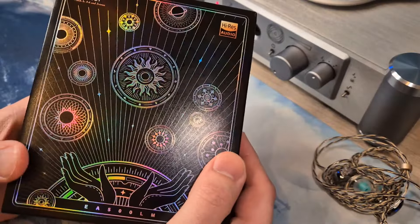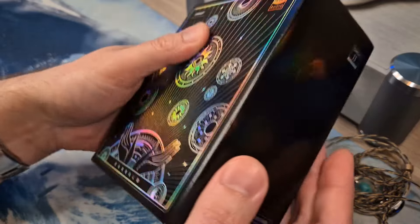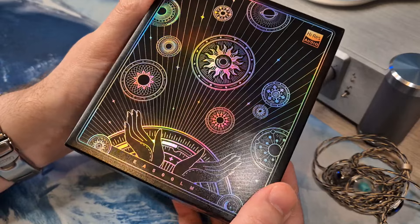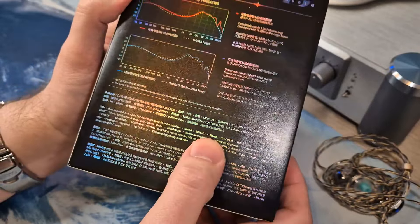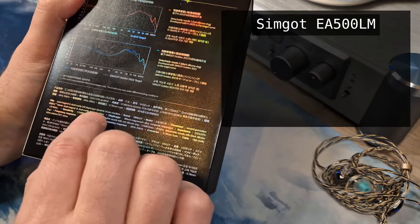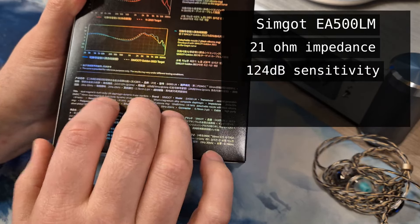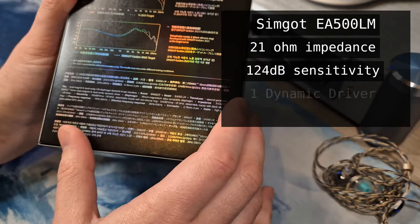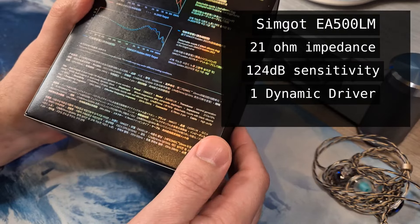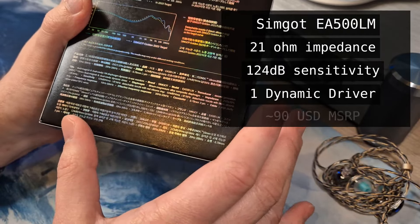Here's the box — they really did a great job on this. It's one of the prettiest boxes I've seen for IEMs; the presentation is just very good looking. Some specifications from the back of the box, I'll also put them on screen: the impedance is 21 ohms, sensitivity is 124 decibels. It's a single DD dual magnet dual cavity lithium magnesium diaphragm IEM. The MSRP is around 90 US dollars.